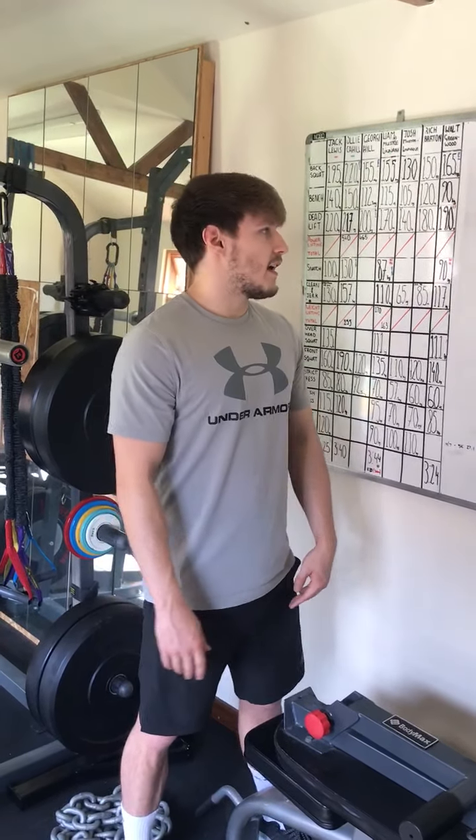Ladies and gents, boys and girls, how are we all doing? Thursday the 7th of May, at home, workout 45.